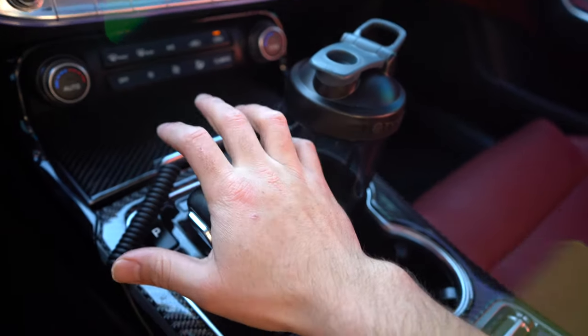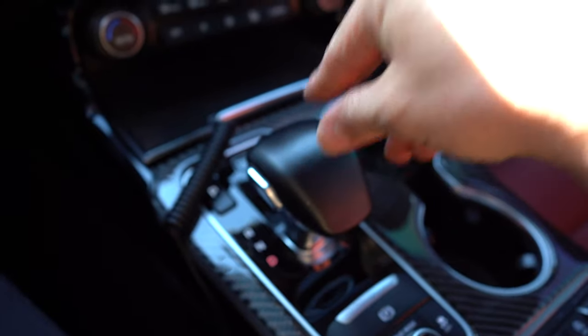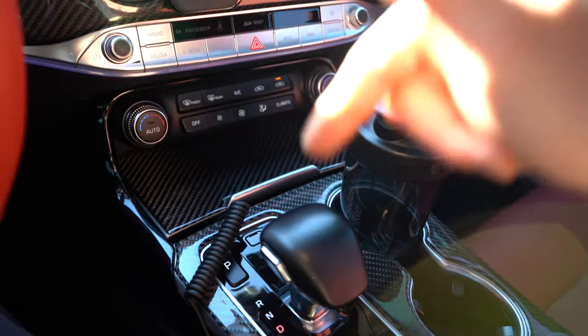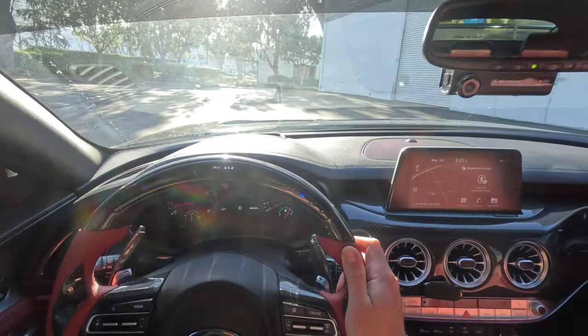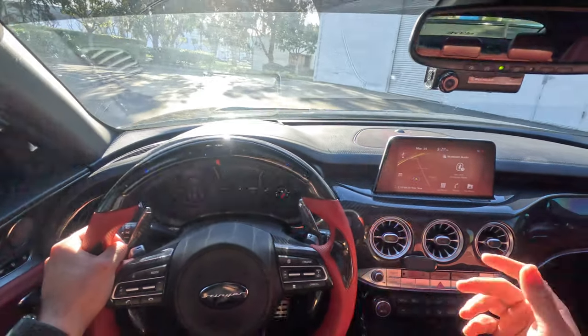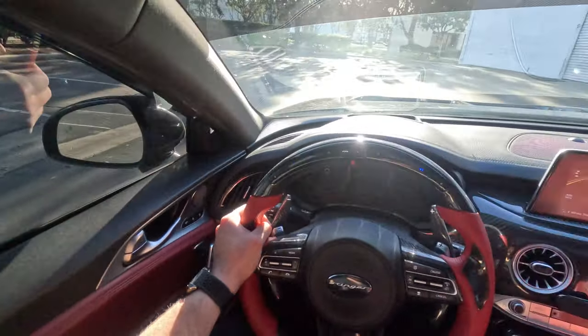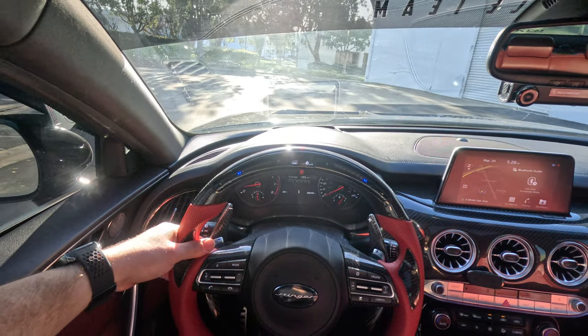For most vehicles there is even a shifter that you can push to the left and go up or down a gear, kind of like a stick shift car but without the clutch. If you guys want to see a video on how to use your gear shifter, drop a comment — my Optima has that option. So, you want to be in drive, and to make it fun you want to put it in sport mode.